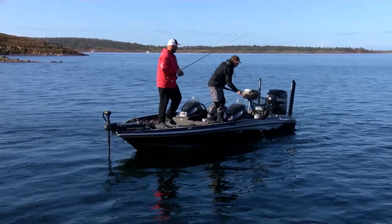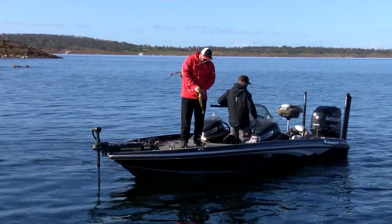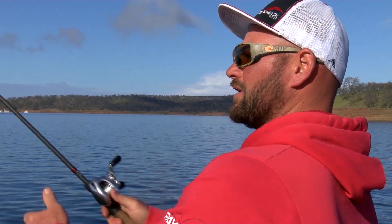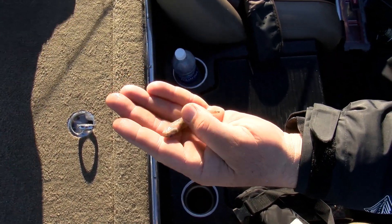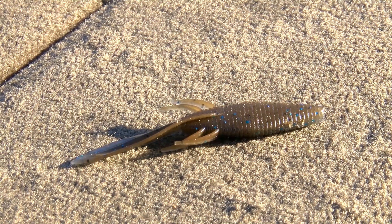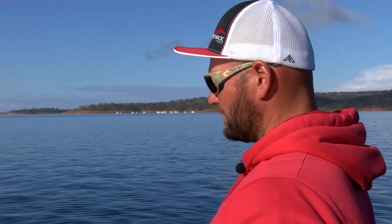These fish all see the same thing. These guys go to the same seminars, read the same books, watch the same videos — these fish get wise. They see a lot of stuff, so you have to have stuff new and different. They eat a lot of sculpin in this lake — a lot of big sculpin — and that's what that Sancho is. I had it on a jig and on the dart head, and it seemed to work better on the dart head. I caught three so far on it.